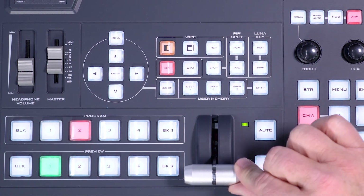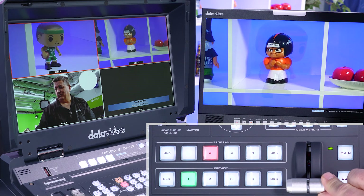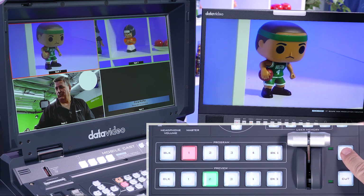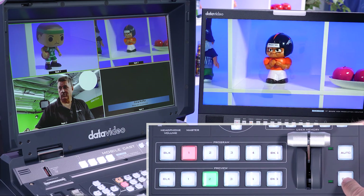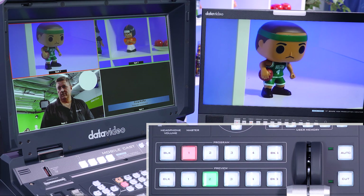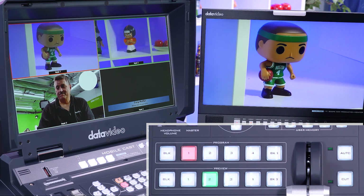You have the T-bar here, which allows me to fade from one — I can do it slowly if I want — or I can do auto, which means it's just going to automatically fade at about one second. You can change the speed of the auto in the menu if you'd like, or you can just do a hard cut. That's the basic functionality of how to switch with the HS1600T.